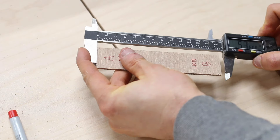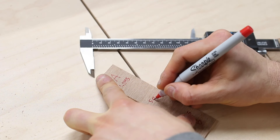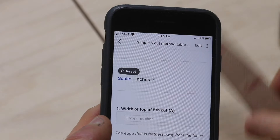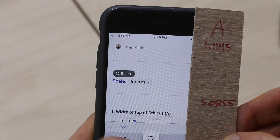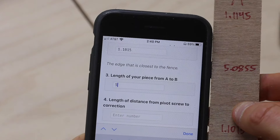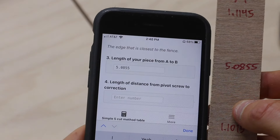I use a pair of inexpensive digital calipers to measure and record the widths of each end. I write these down because we'll use these when we get to the calculator. Now I can pull up the calculator on my phone and follow the simple instructions. I enter the width of side A, the width of side B, the length of the slice, and that distance to the pivot screw — in my case, it's 22 inches.